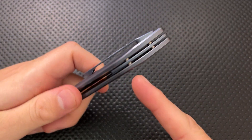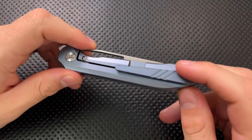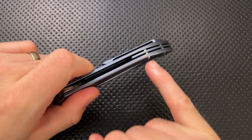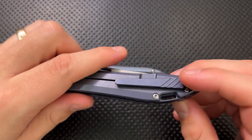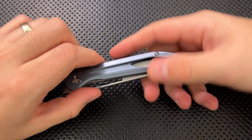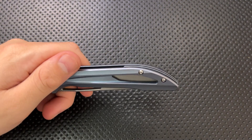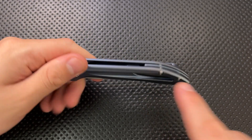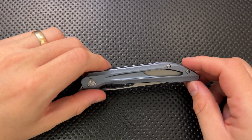This guy is screwing directly into the titanium on the other side — straight into the clip on the other side. As a result, if the clip strips out or if any of these screws strip out, you're going to have a bad time. You need to be very careful not to be over-tightening these guys. That's not great, as opposed to the original where there was actually a barrel in here and you could just replace the hardware without replacing the entire knife. It does make for a cleaner clip side, though the screw is going in from the show side to the clip side.